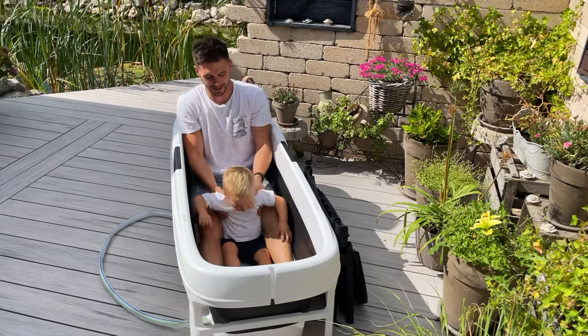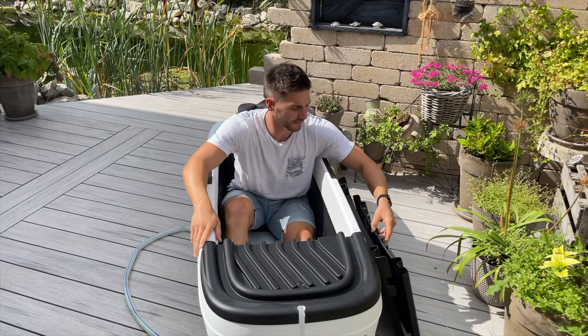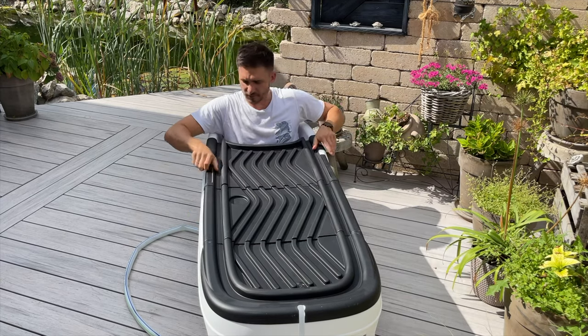Optionally you can attach the cover. This keeps the water warm for at least one hour, which opens up other possible uses such as at the campsite or on the terrace, as shown in the video.